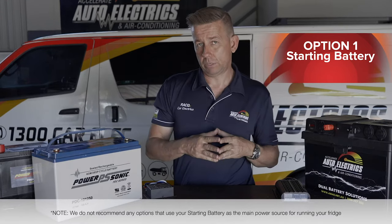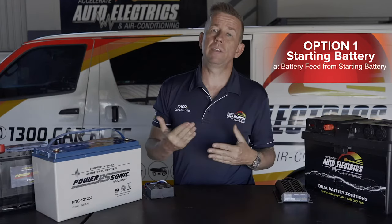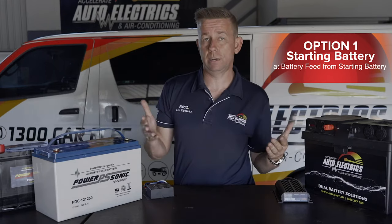With the fridge running off the cigarette socket off the start battery, you've got two options. Either have it running off the battery. The disadvantage with this — a battery feed — is it can just run your battery flat and your car doesn't start.